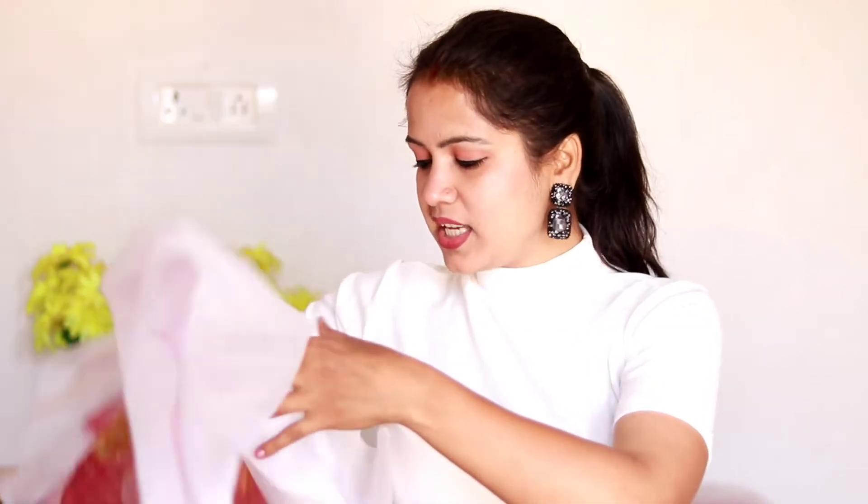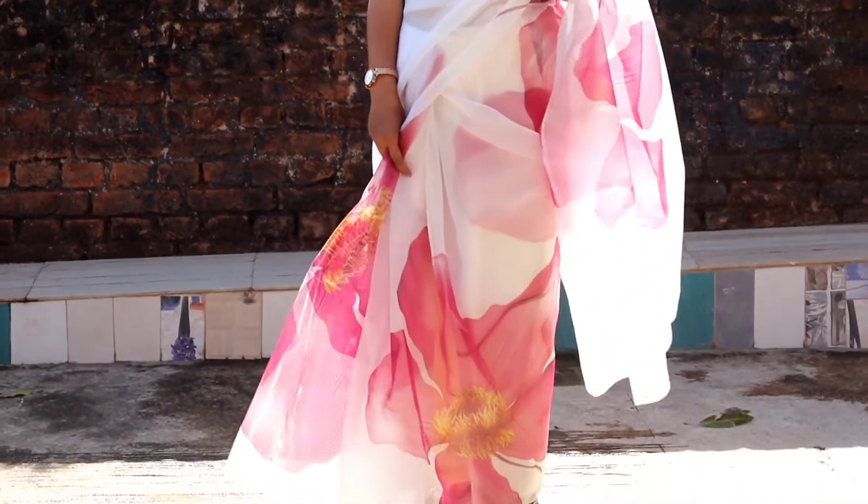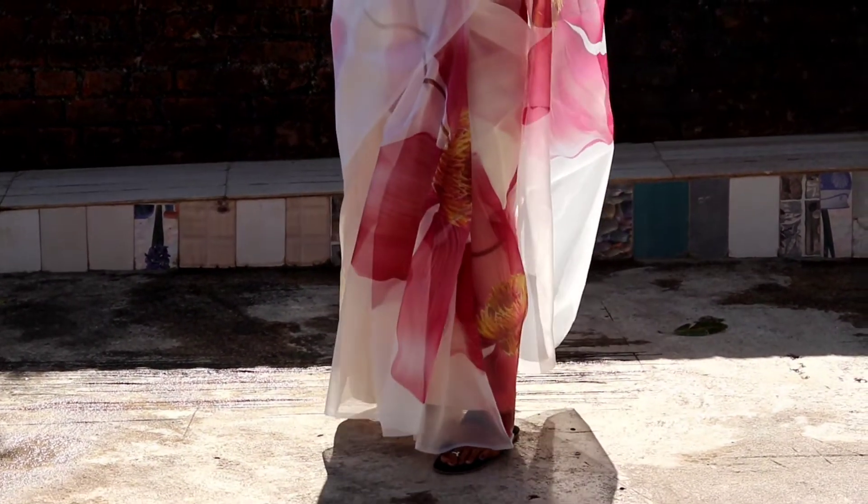Now let's go to the next sari. The name is Womanista Women's Crepe Sari with Blouse piece. This is the lowest-priced sari. It is like a paper silk type of fabric. It was very difficult for me to handle and drape it. The price is only ₹689. It is made of crepe material. The print is very beautiful — a little rose and white — and it is really pretty.